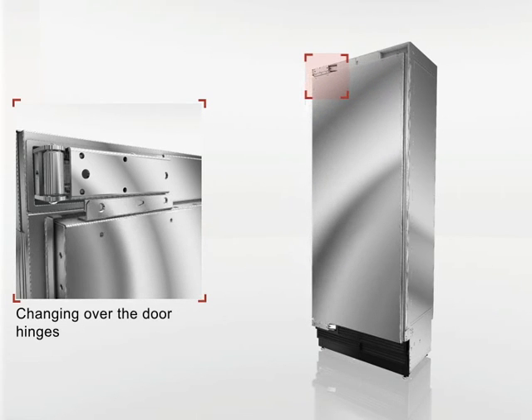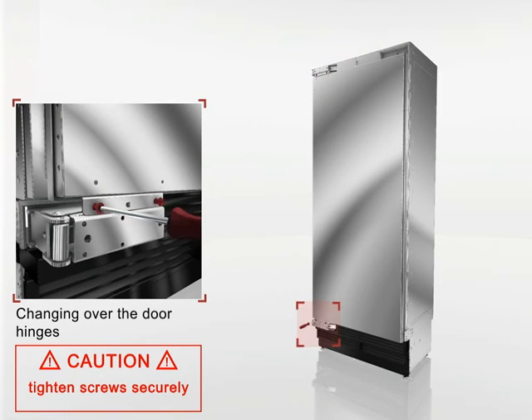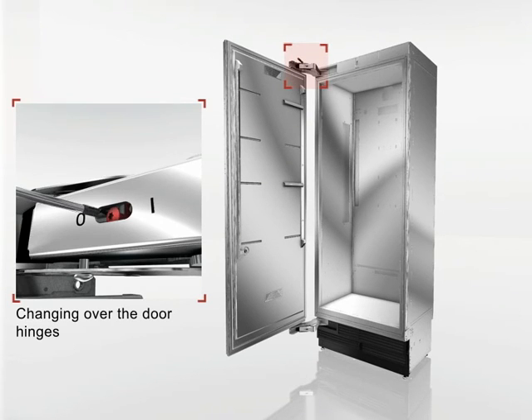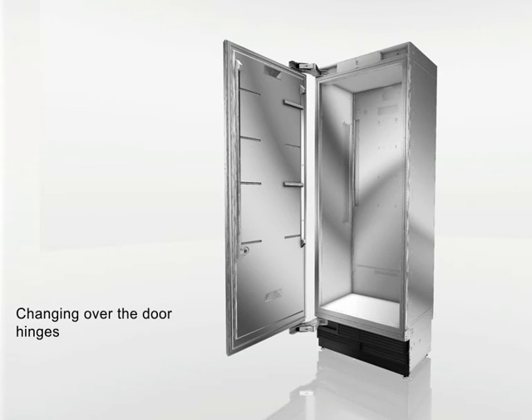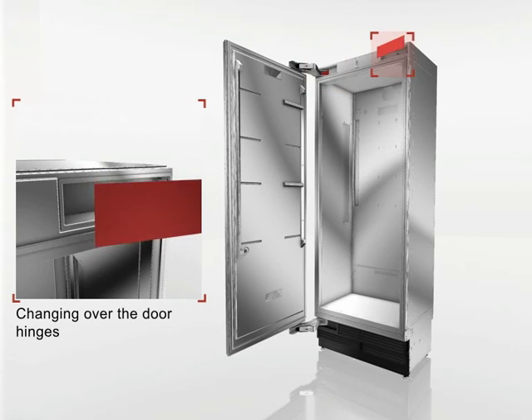Place the door on the appliance and screw the door to the hinges. Tighten the screws. Adjust the spring on the hinge. Tighten the screw from 0 to 1.